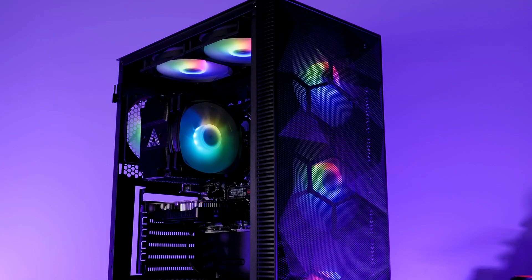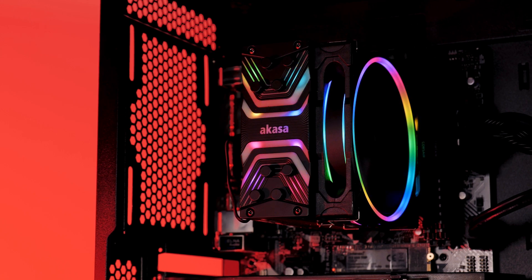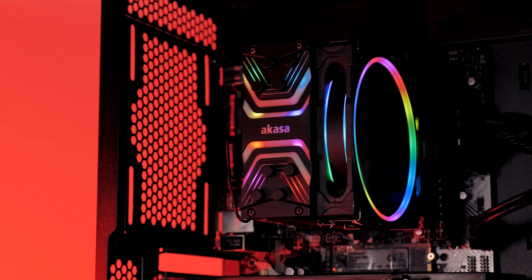Nowadays it's all about RGB — RGB fans, RGB strips, RGB front panels, RGB GPUs, RGB everywhere you look. Having watched this whole thing play out, I thought we already reached the bottom of the barrel. Well, guess I was wrong, because here comes Akaza, who decided to put RGB on the top plate of their Soho air cooler.